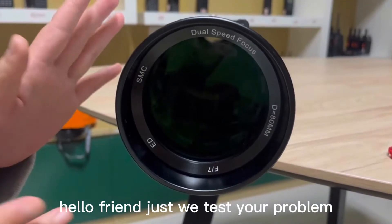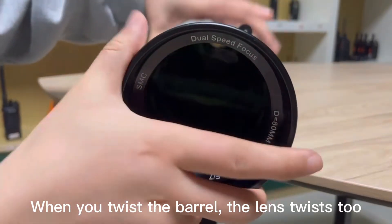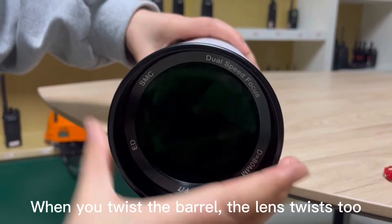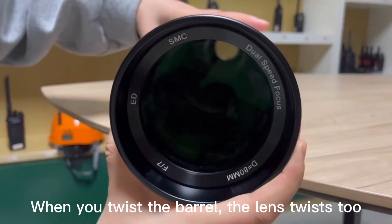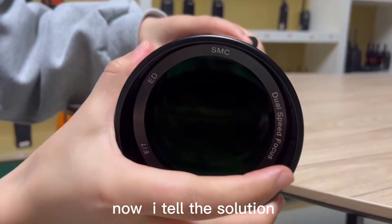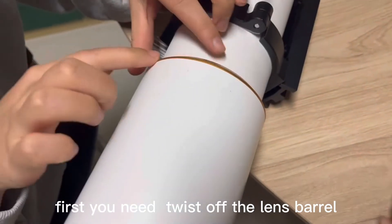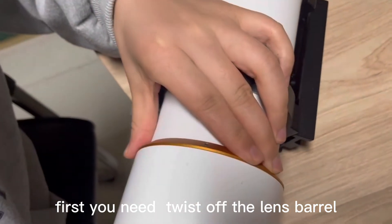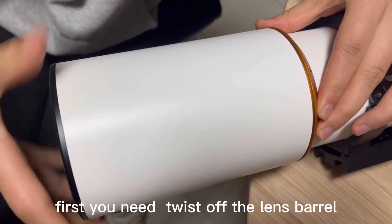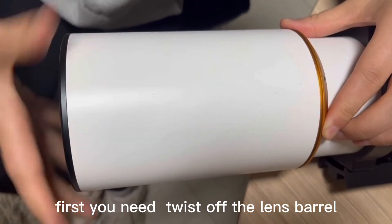Hello friends. The problem is when you change this, the press will also change. To solve the problem, first you need to change this length. You can take this and use another hand to twist.